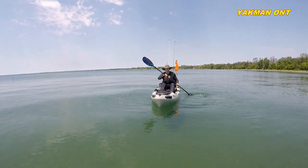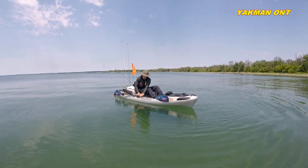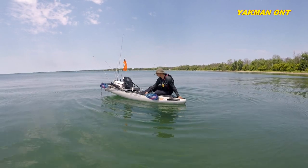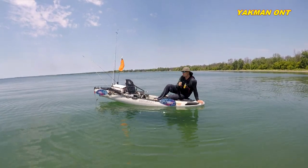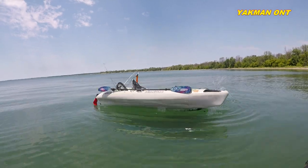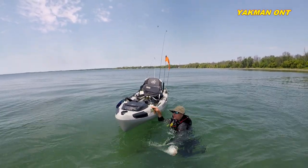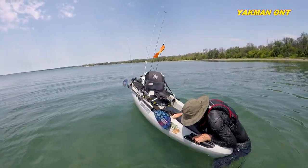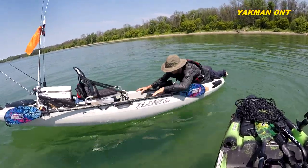Alright, let's do it again. I can throw my paddle on the side and take my scupper plugs out. Look how stable it is. The water's a little warmer this time. I'll come over the top. So this way is a little harder, still manageable though.